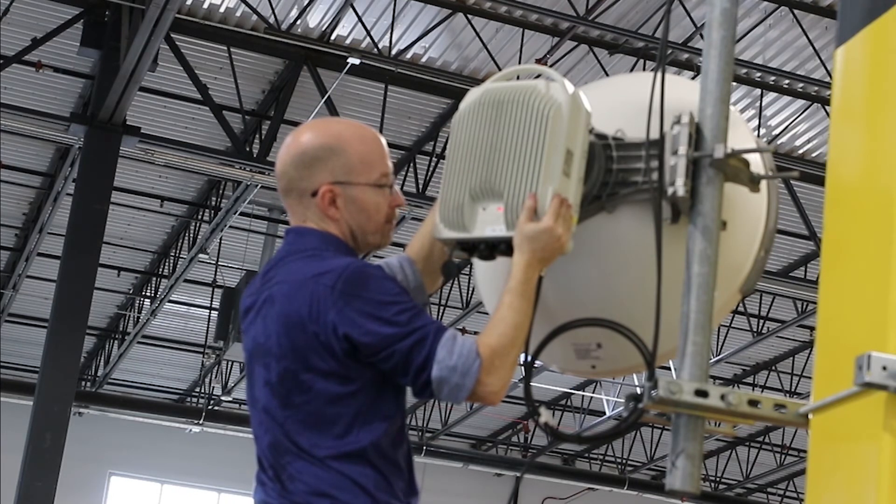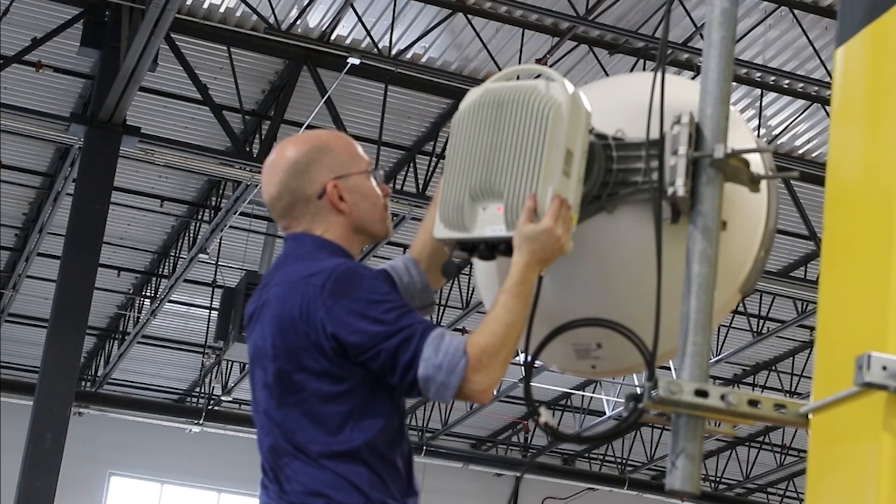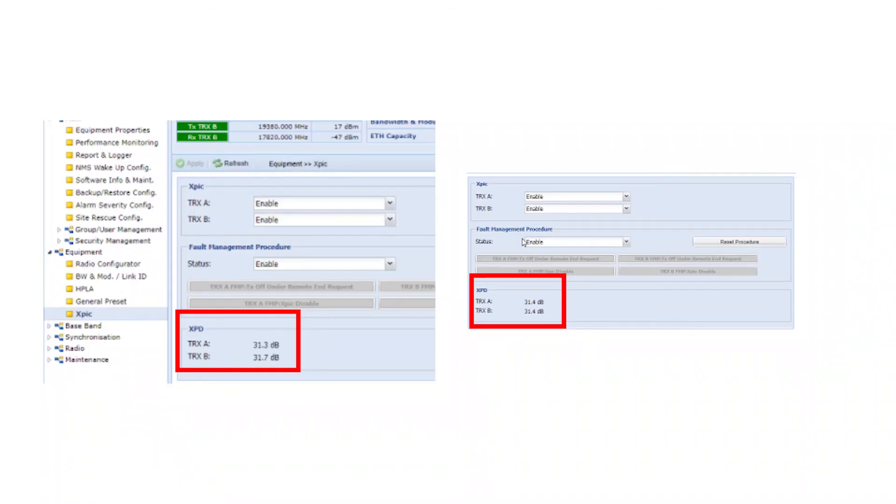XPIC alignment can be a bit difficult, depending on path link and tower movement, and requires some patience. Continue aligning till XPD values are close to 35 dB for both transmitters on both sides of the link.